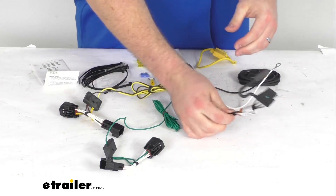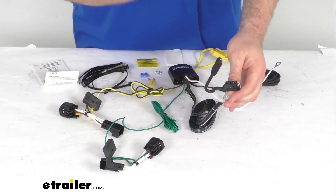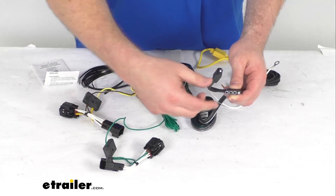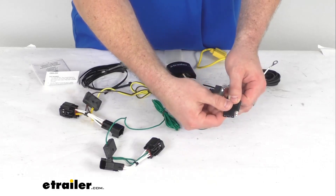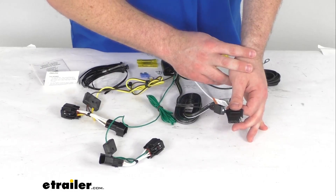This is going to be compatible with 5-Pole, 6-Pole, and 7-Pole adapters. So if your trailer is 5-Pole, 6-Pole, or 7-Pole, you can purchase an adapter separately and that will plug right into your 4-Pole here and then will adapt to your trailer so that your trailer signal lights will still work.